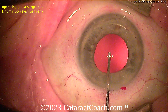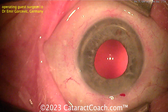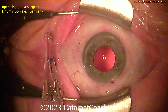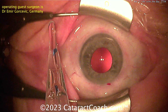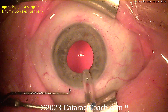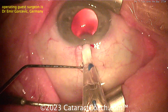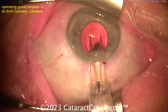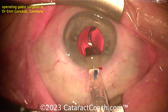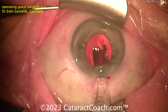Now filling the capsular bag with viscoelastic, and watch as the lens goes in. The 7L rule simply states that the leading haptic should come out like the number seven, and the trailing haptic like a capital letter L. Here you can see the tip looks a little funny — the surgeon is already tipped off. See how the blue tip of that haptic is going towards the right instead of the left. As the lens comes inside the eye slowly, that's the wrong direction — that's not a seven.